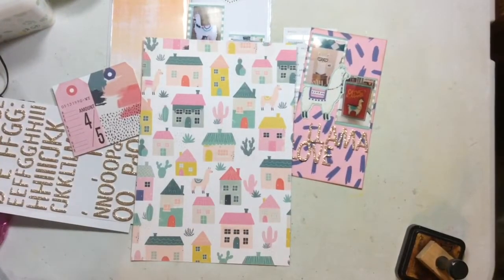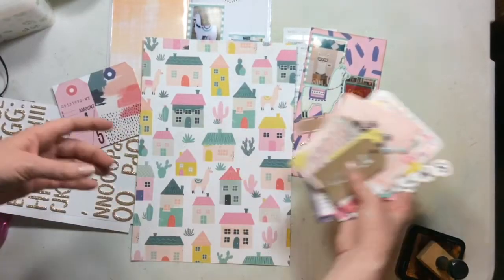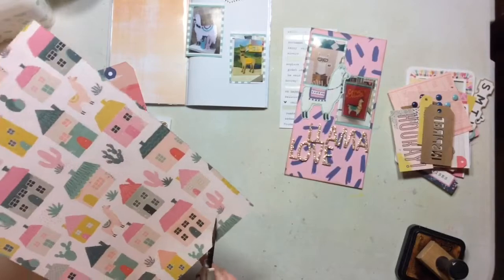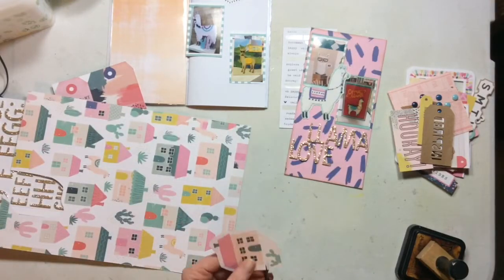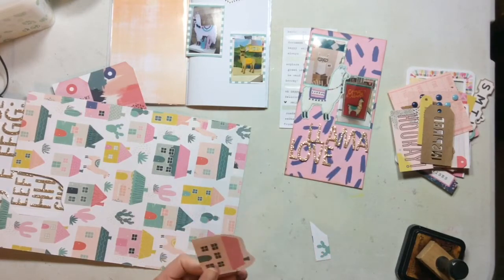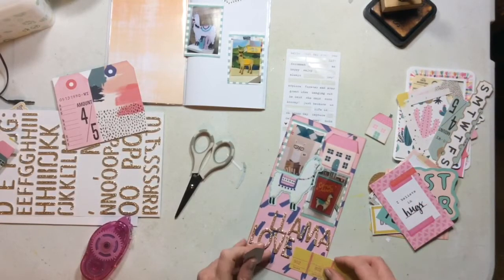I know that I want this right side to be a little bit busier. I have some pieces left over from another project and I'm going to cut all of these little houses — I think I end up using four of them in total, just across the top of the page. Then I'm going to flick through all of these die cuts and pick a couple to add there.